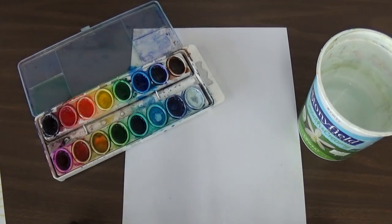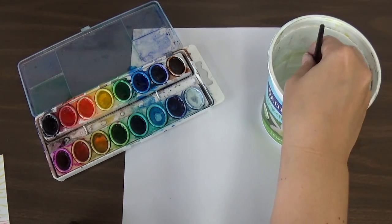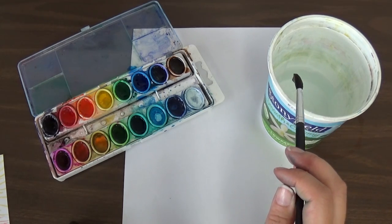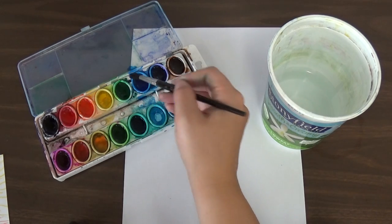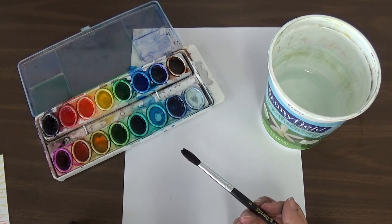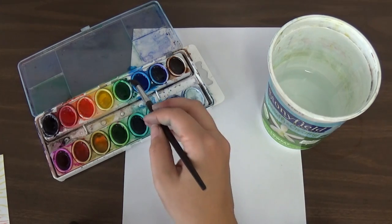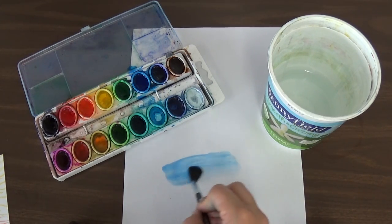We're going to use watercolor paint. We need to dip our brush in the water and then dip it in the paint. You should have just a little paint and a lot of water on your brush. If you have too much paint it's going to be thick and dark and it's going to cover up the designs that you made and they won't show through. With a lot of water and just a little paint, you can brush it on your paper and you can see there's a nice blue color.